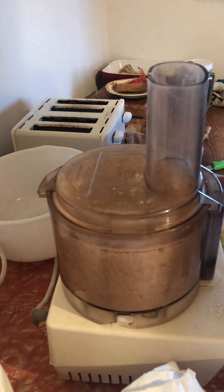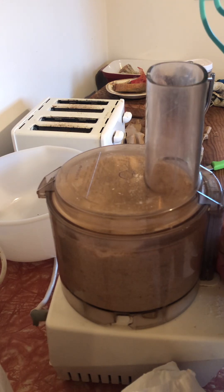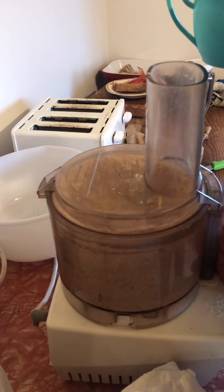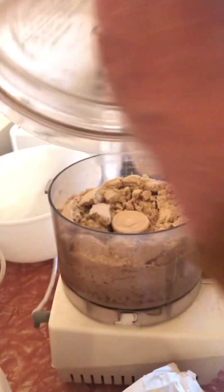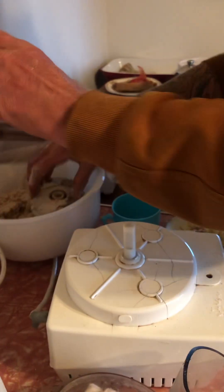Now comes the ice cold water — ice cold. You don't want your butter melting. The blender breaker always dies when this happens. Breaker died — dump it all in.